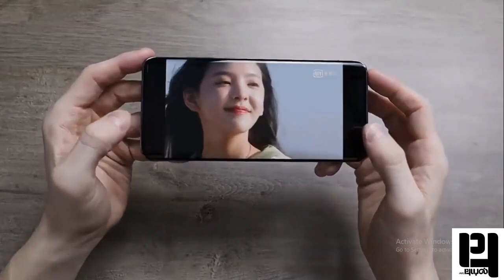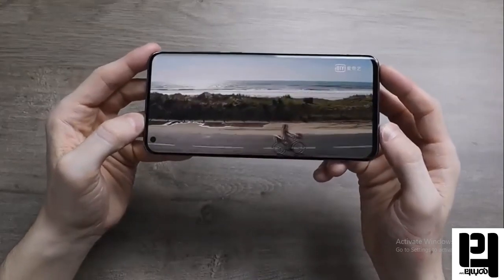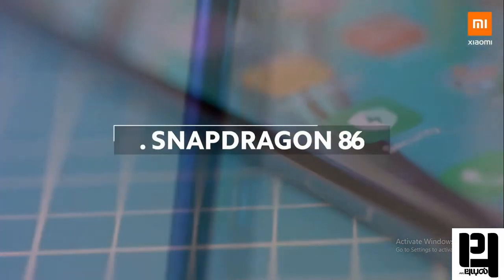You can see this runs Android 10 OS on a Qualcomm SM8250 chipset — that's the Snapdragon 865. It's a Snapdragon 865, so it's a very smooth phone.